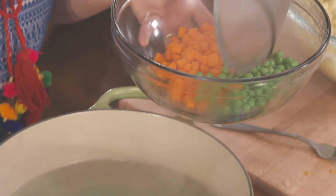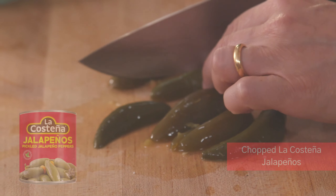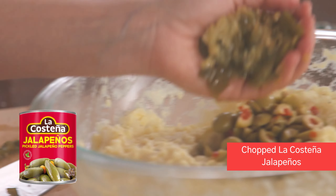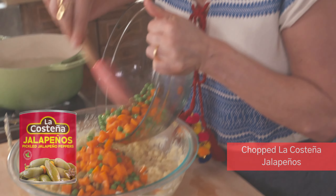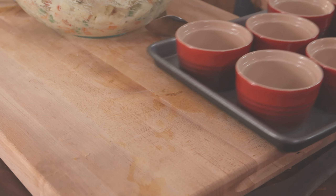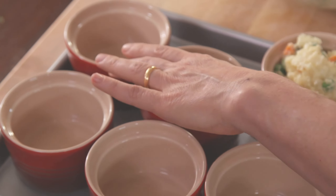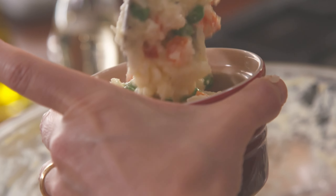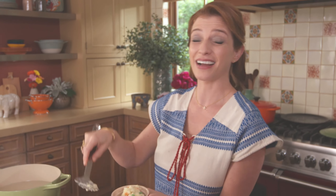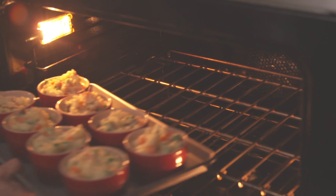I'm gonna add a third of a cup each of chopped manzanilla olives stuffed with pimentos and chopped pickled jalapeños. You could put this in a baking dish and make it a gigantic cazuela, or you can put it in ramekins and make individual cazuelitas. These go in the oven at 350°F for about 20 minutes.